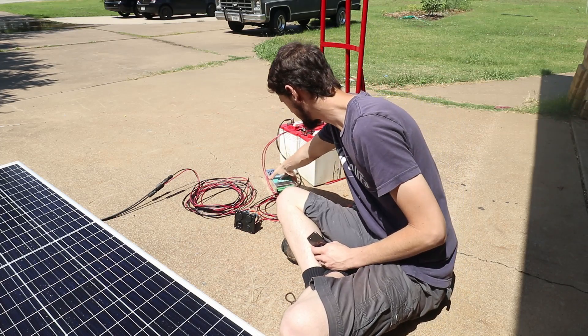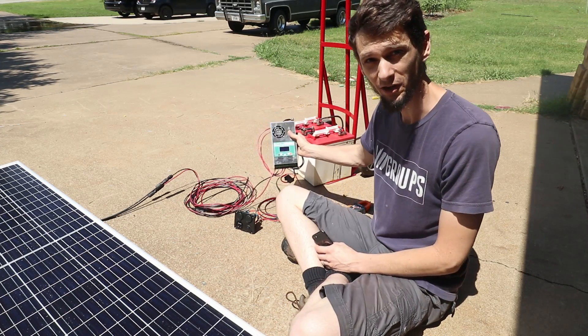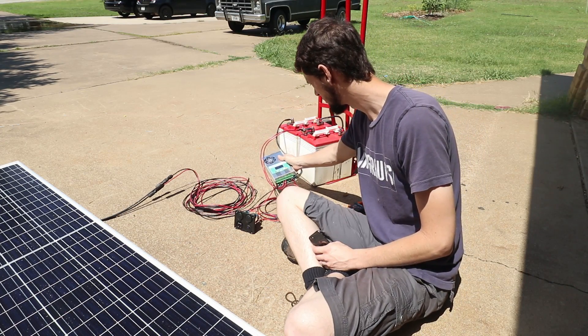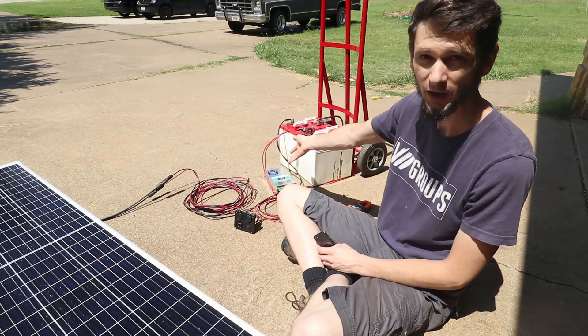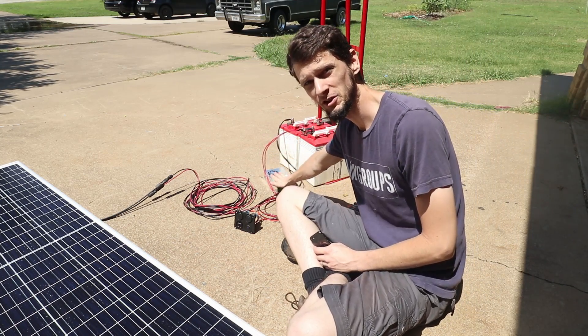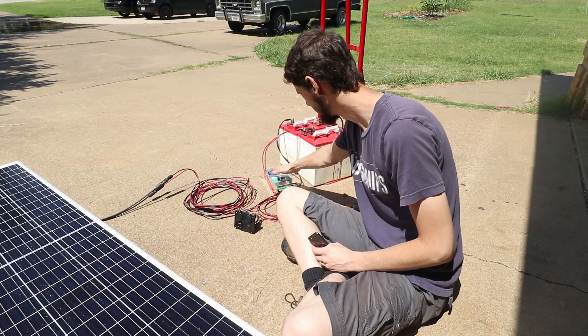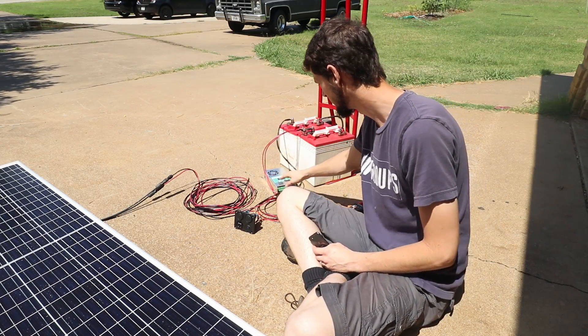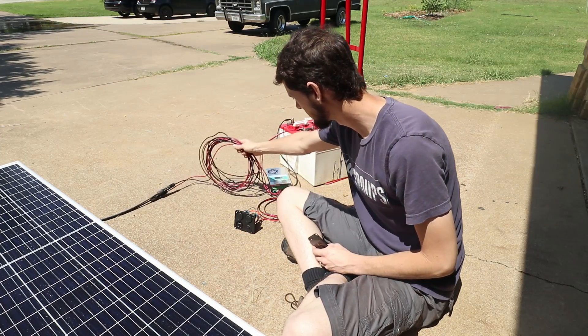The solution is to get yourself an MPPT controller. They are more expensive — when you can buy a $20 pulse width modulation controller, it costs you a hundred bucks for this — but this has some other features that I really like. This one's about a hundred bucks off Amazon and I've got the link in the description.